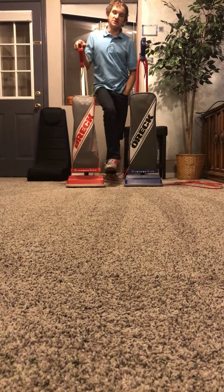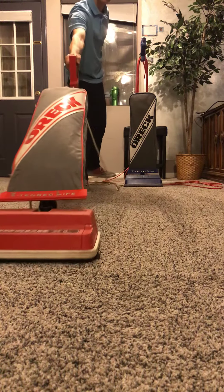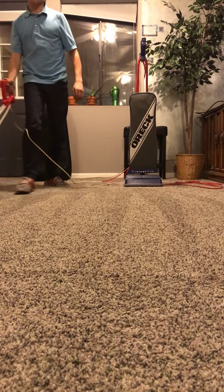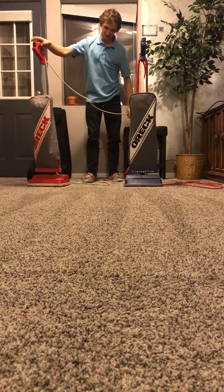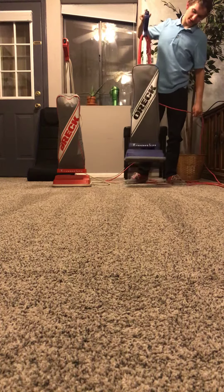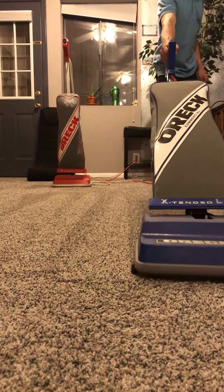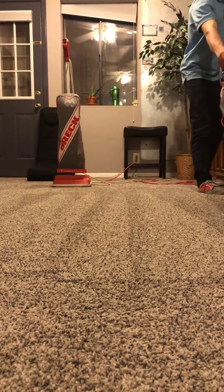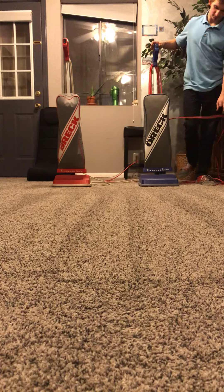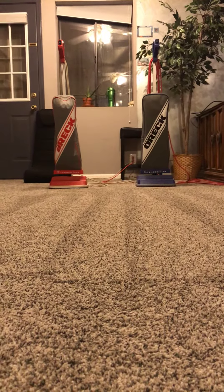I'm first going to start off with the Auric Classic XL, so here we go. That is the Auric Classic red vacuum, and this is the commercial Auric. There you go — two different styles of Auric, but they both do the same job.